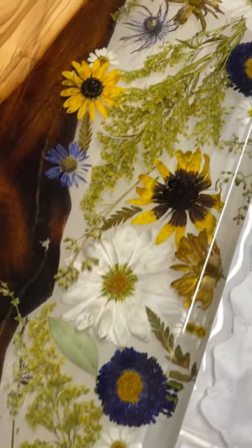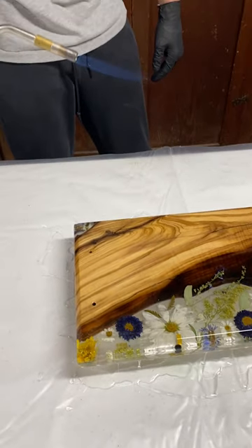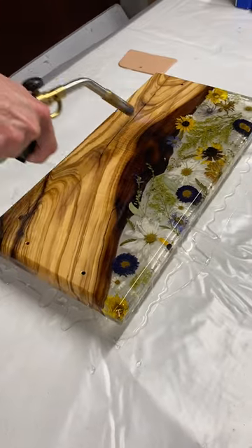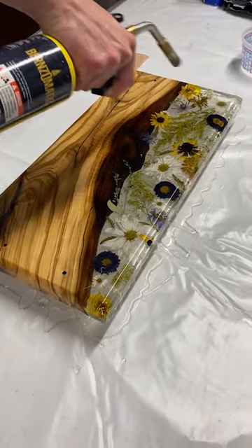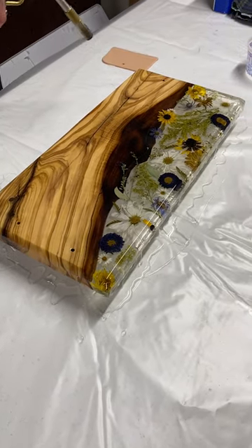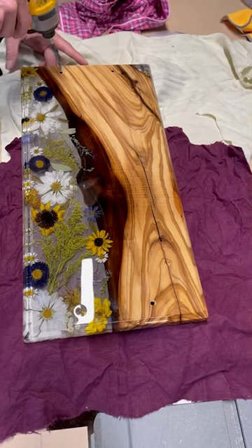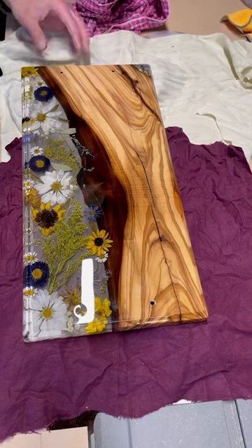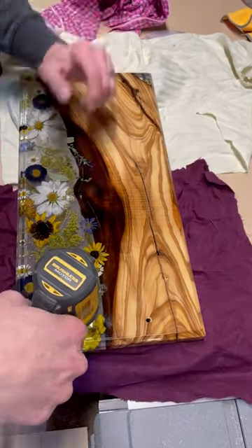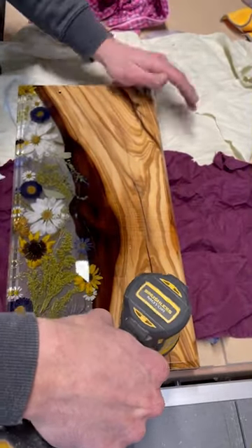Once we have evenly coated the top and the sides, we will hit the surface bubbles with our torch or heat gun and let this cure for 24 to 48 hours. If you added holes for handles, once your flood coat has fully cured you can re-drill through that hardened epoxy, and then we can start sanding the bottom.